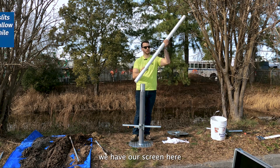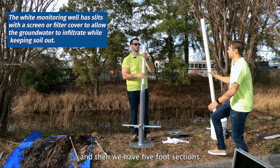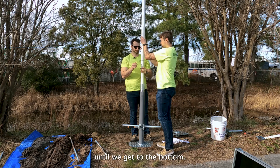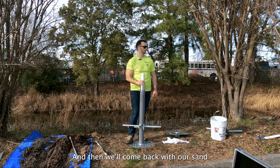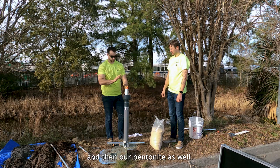We've got our cap, we've got our screen here that we're going to drop down, and then we have five-foot sections that we'll start screwing in until we get to the bottom. Then we'll come back with our sand and pack around it, and our bentonite as well.